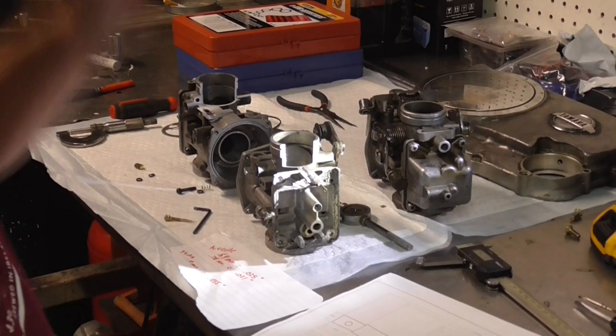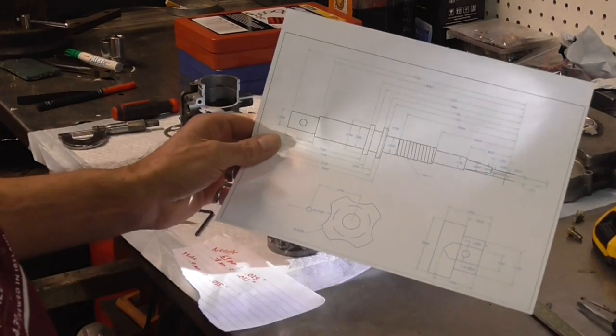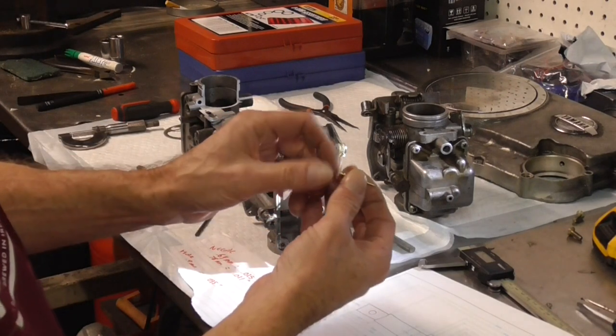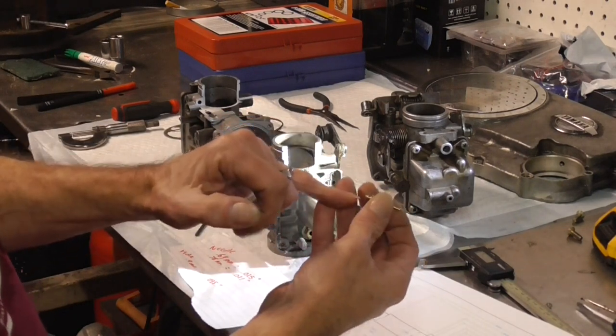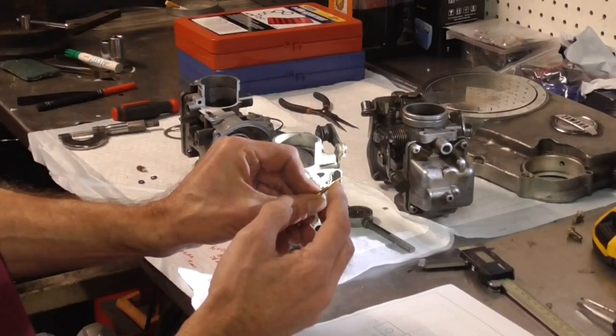All right, so we finally got some time to play in the shop on the carburetors. What I'm going to do is make an air/fuel mix adjustment screw with a thumb adjustment instead of having to use a screwdriver and burning your knuckles getting up in there trying to adjust the carburetor.